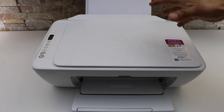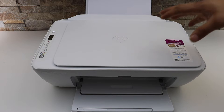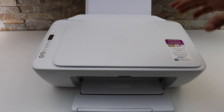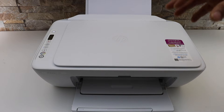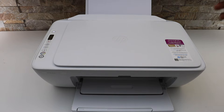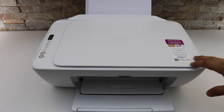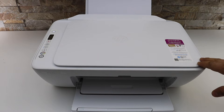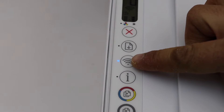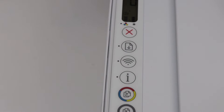Restore setup mode means restarting the setup of the printer, and for that you have to prepare your printer. So let's do the first thing, which is to reset the Wi-Fi. Go to the control panel and press the wireless button once.